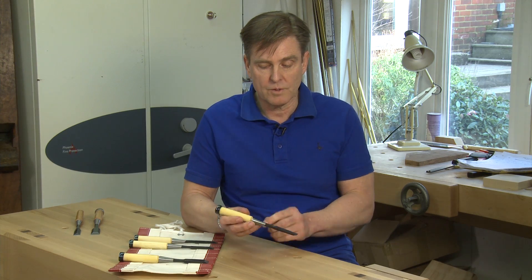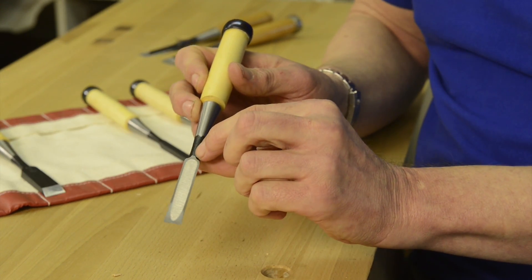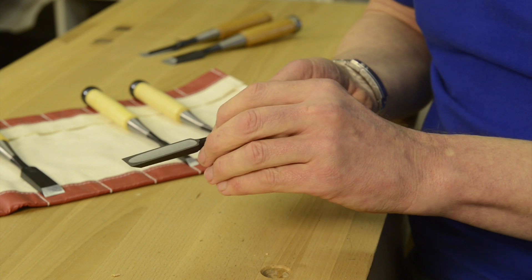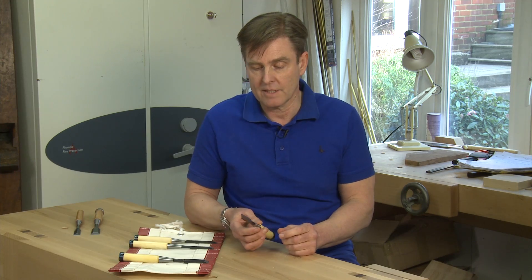Another feature of the chisels is that on the back here, this has been relieved on the shank, so that when you come to polish the backs of the chisels, it doesn't ride up here as it does with many other Japanese chisels. So that's a nice added feature.